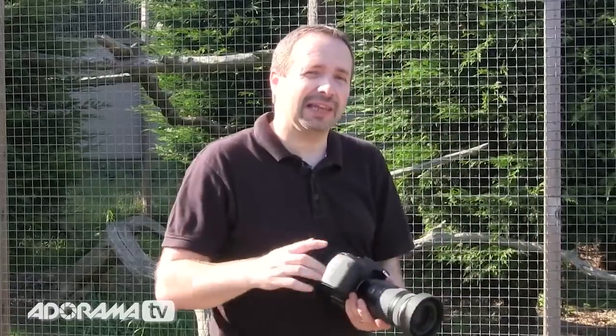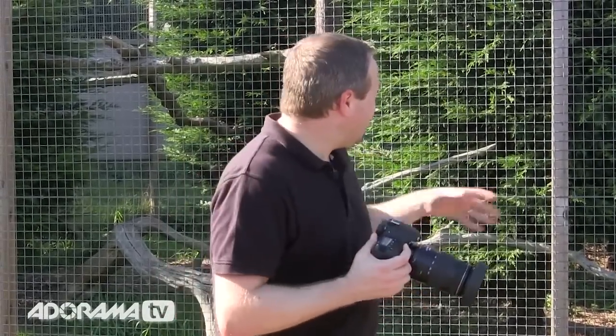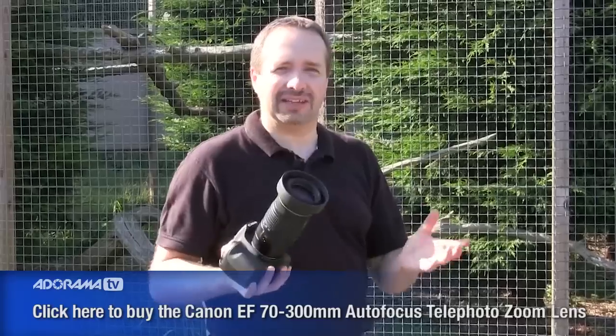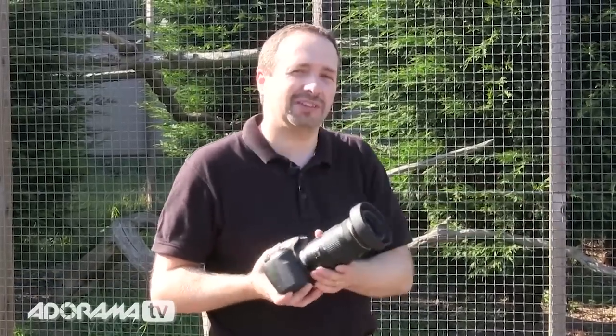Next, decide on your lens. You want to use the longest lens you own that will actually focus on the subject. I'm using my 70-300mm, though this lens has a slight downside — its minimum focal length isn't that great. So I may find myself swapping to my 24-105mm. We'll see how it goes.